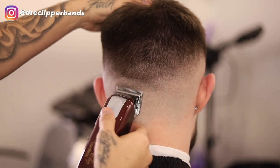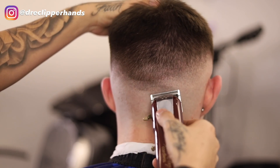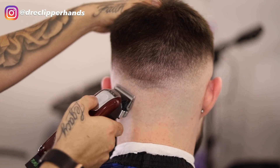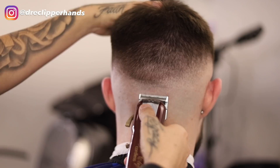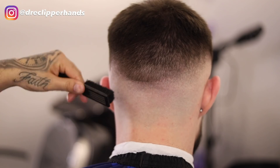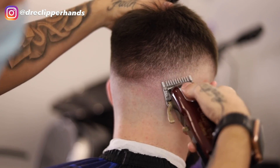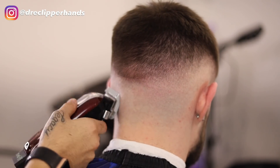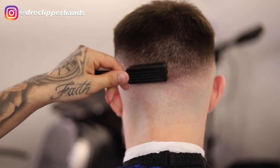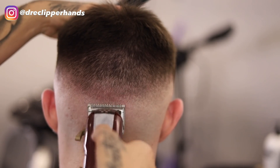Now we're going to detail this fade and connect both sides in the back. I saved the back for last because it's easier to connect both sides that way. I'm getting rid of that first guideline like we did on the sides, and right above that going with my one guard all the way open. You can see where his occipital bone kind of sticks out — it creates a light spot — so I'm going to try my best to make this blend look as consistent and fluid as possible because it's not as dense there.